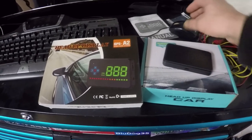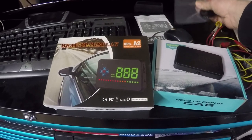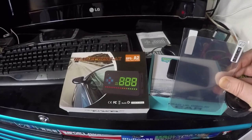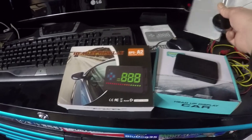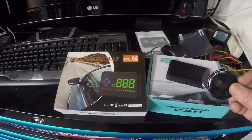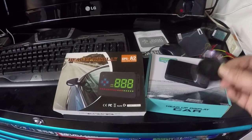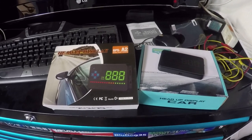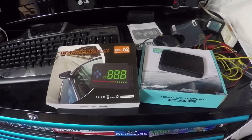There is a polarizer lens or film to put on the windshield that may improve visibility, and they also give you a little sticky pad to get the unit to stick to the dash. So I'm going to set this up and we're going to go for a little drive.